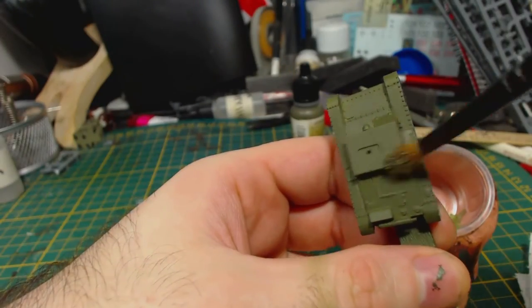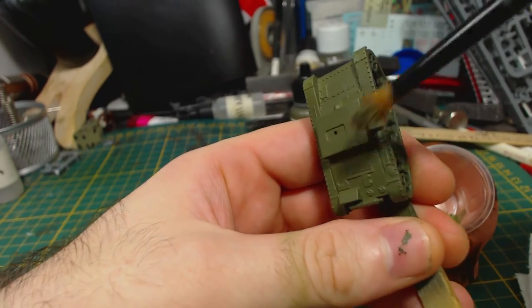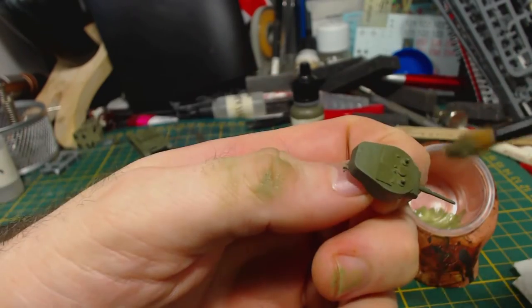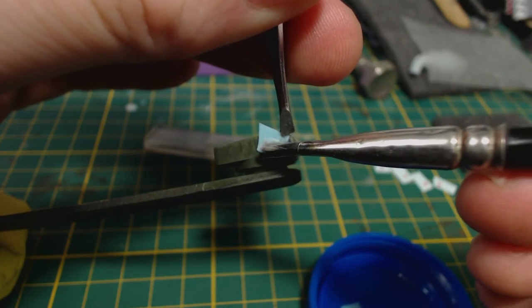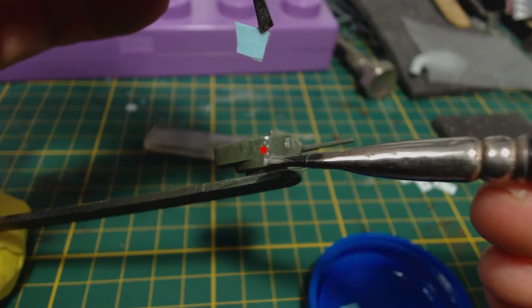Next I made a mix of three parts Russian green and one part Vallejo Model Colour buff, and then I roughly dry brushed this mix on all the edges of the tank, including the suspension bits on the sides. The turret also receives this treatment of course. I then applied some gloss varnish to the turret sides and then applied the soviet stars from the decal sheet that came with these tanks. The decals are pretty good and went on easily.